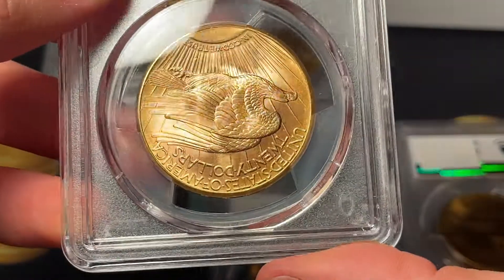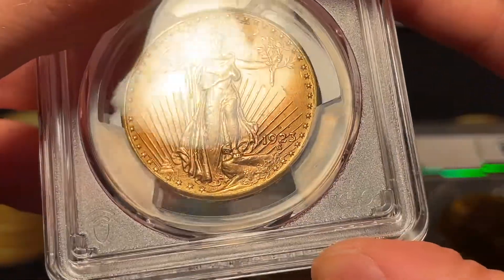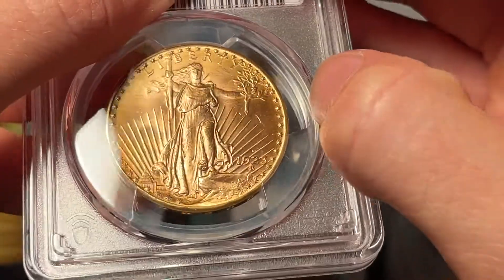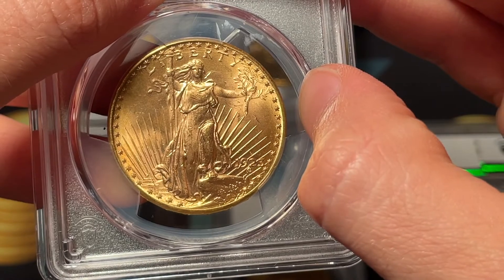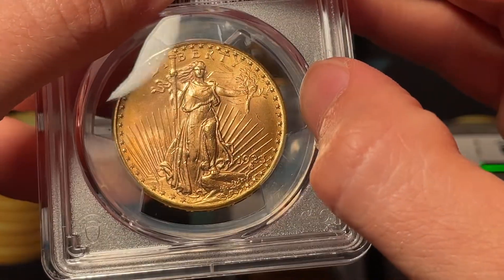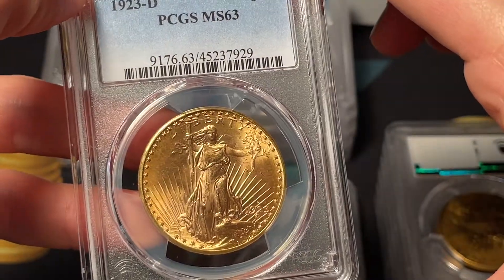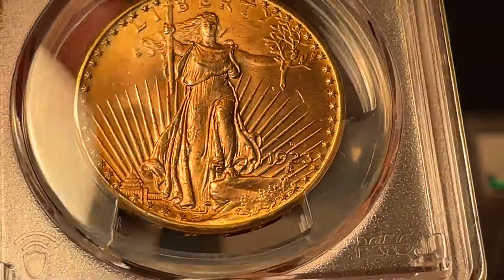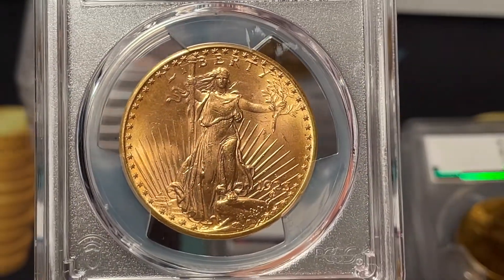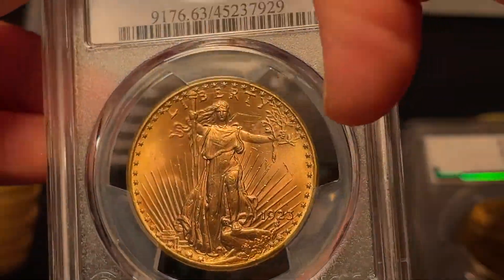Seeing five or six of them ideally helps me get the next ones a little more right. This next one looks gorgeous on the back — might be a 65 if the luster and lack of distracting marks carry to the front. The front on this 1923-D Saint Gaudens does have marks though — I can see them all through and in the middle of the figure. I'd still technically say 64, but maybe 63 with enough marks. I guess 64 and it's a 63. I totally missed a huge hit by Liberty's head.